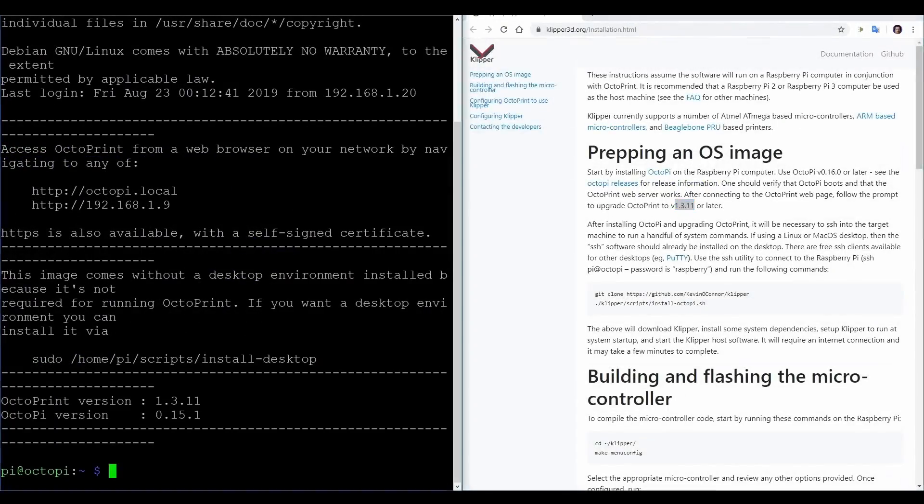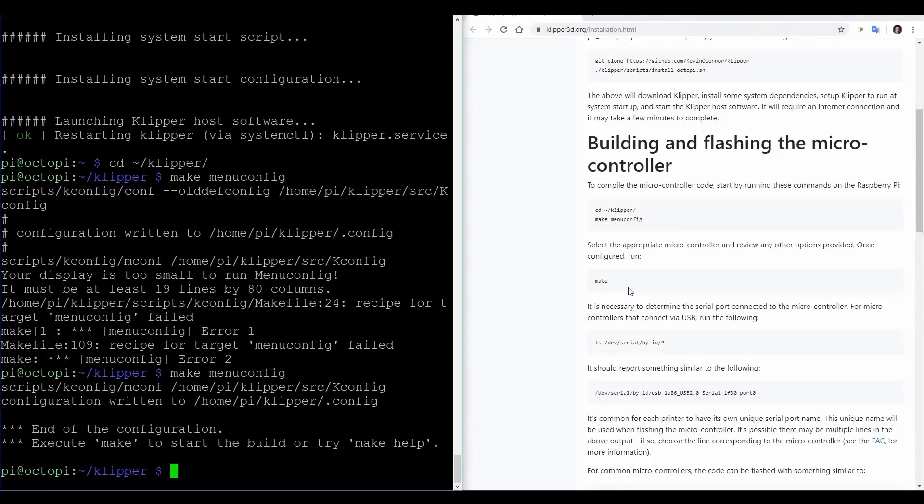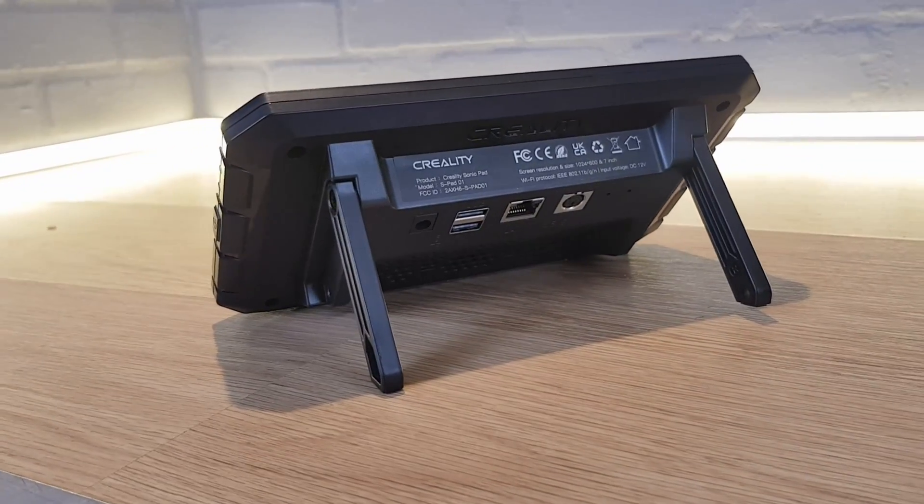There's been a global shortage of Raspberry Pis over the last few years and getting hold of one at a reasonable price has been almost impossible. Even if you could get hold of one, the programming involved with setting up a Raspberry Pi to run Klipper and then getting it all working with your 3D printer can seem quite daunting. What Creality have done is take a Raspberry Pi-style device and a touchscreen and wrapped it all up in a neat package, with Klipper set up and ready to connect to a 3D printer. The only part you need to do is install new firmware to your 3D printer, which the Sonic Pad compiles for you.